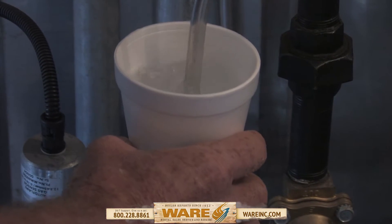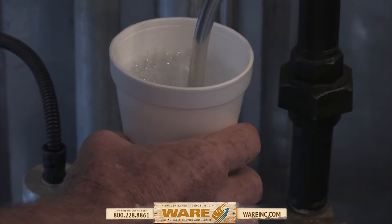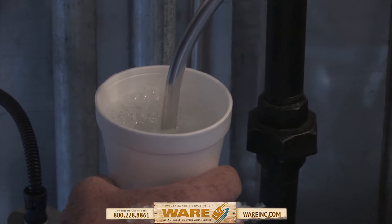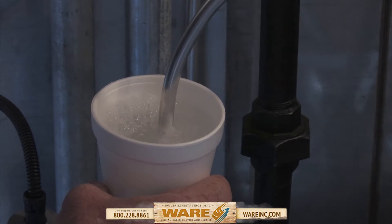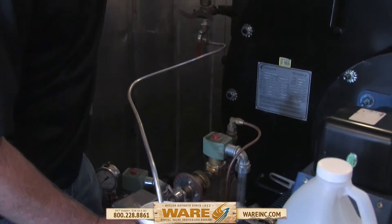Let it drain out. Once it starts bubbling good, you know you've created a vacuum. That's what you're doing — you're creating a steam vacuum here. When you shut that off, it's going to suck that back in there. Create your vacuum.